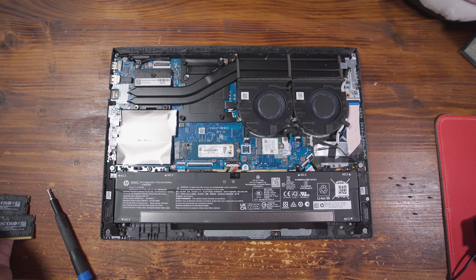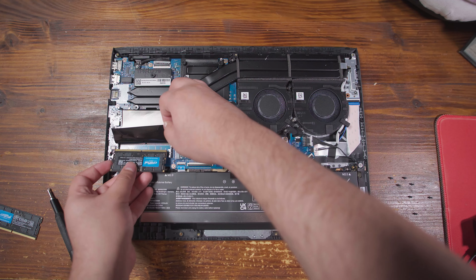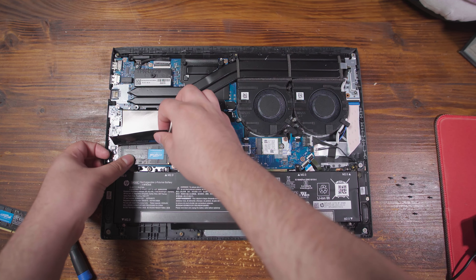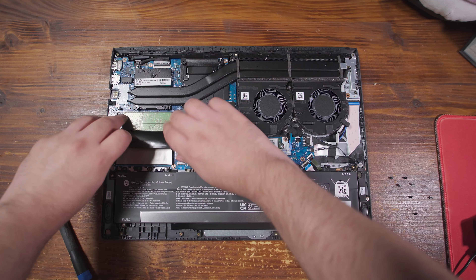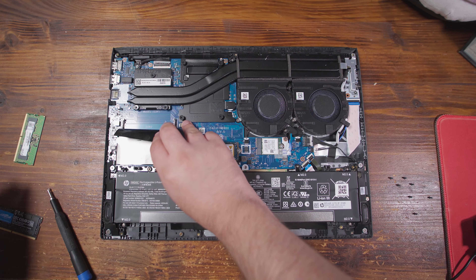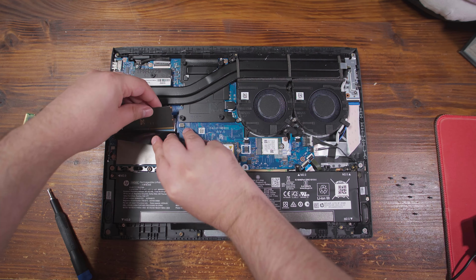It is extremely easy to pop in everything and get upgraded. I did consider also upgrading the SSD that's in here, but I want to keep the same Windows installation just for comparison purposes. I'll be upgrading that SSD to a two terabyte later on after I'm done doing the comparison testing between 8 gigabytes and 32 gigabytes. So let's actually jump in and see what the performance difference is going to be like.